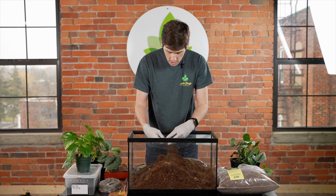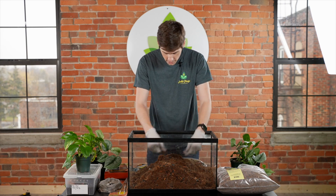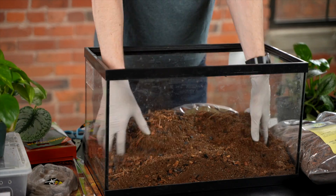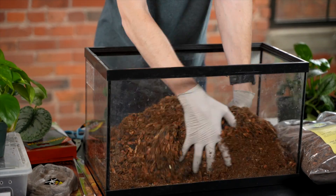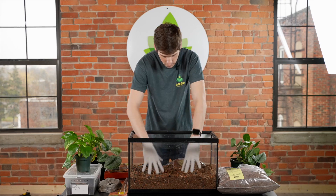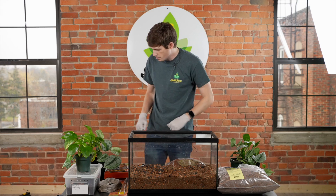Make sure if there are any large chunks of cocoa fiber that you break those up as well, until it's nice and mixed up.